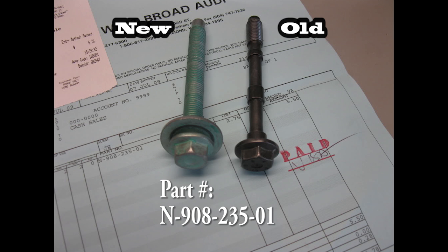If your GTI makes a clunking, popping, or creaking like a wooden ship sound when taking mild to aggressive turns, you might need to tighten up your subframe.